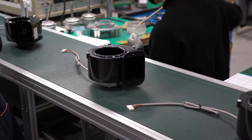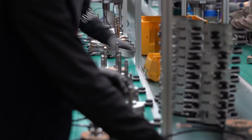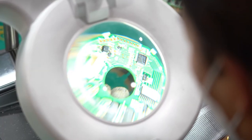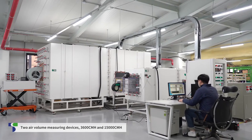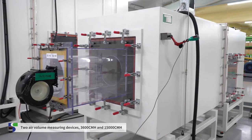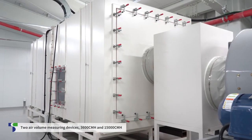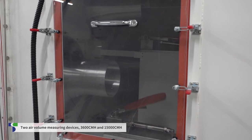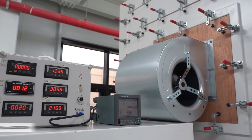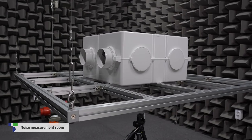All employees are working on the production with responsibility for product quality. Equipped with the latest 3600 CMH and 15,000 CMH air volume measuring devices, we are constantly striving to improve quality. Equipped with its own noise measurement room, we are responding to the needs of customers who want quiet products.